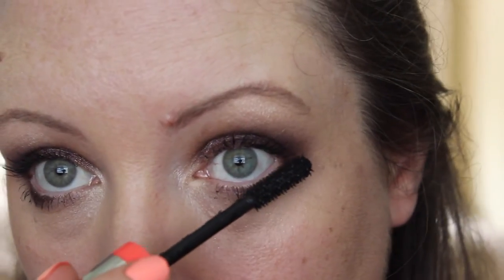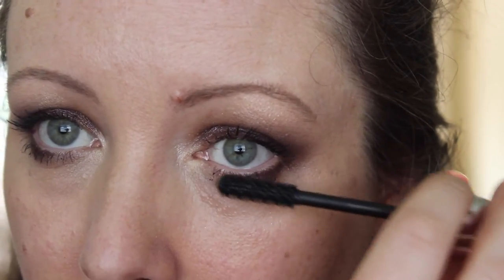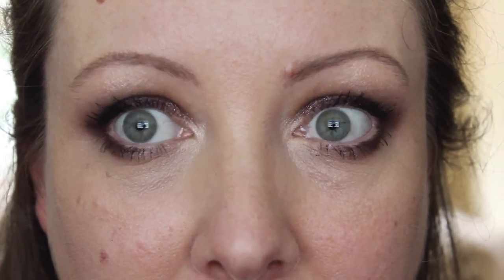Yeah, I just wore it on those two nights out and I really liked it. It's on the purple side of things and it makes my eyeballs look really green. A couple of coats of mascara - I'll just add one because of the effort of life. And that is your eyeballs done.